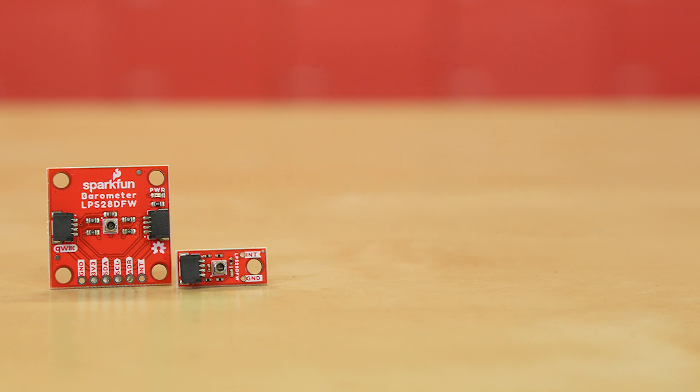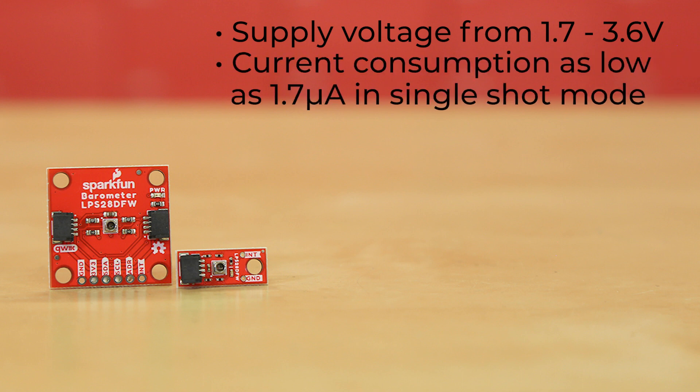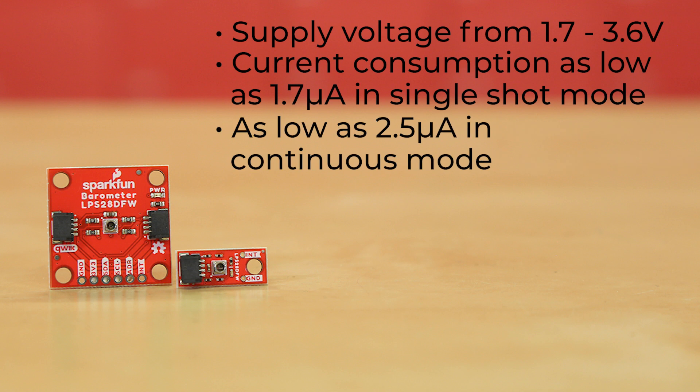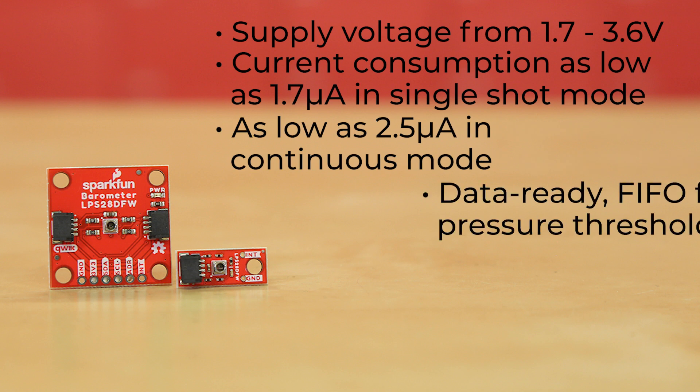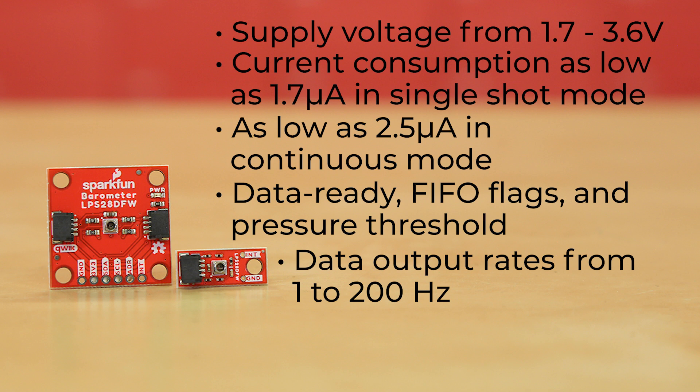It can be run off of a supply voltage from 1.7 to 3.6 volts, with a current consumption as low as 1.7 microamps in single shot mode and as low as 2.5 microamps in continuous mode. Interrupt features include data ready, first-in first-out flags, and pressure threshold, and the sensor is capable of data output rates from 1 to 200 Hz.